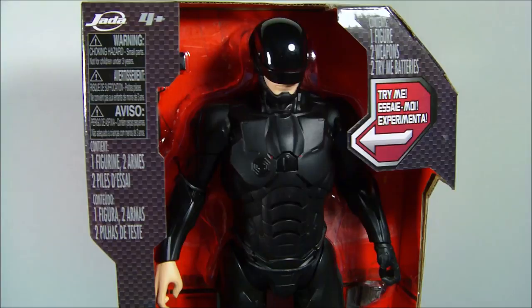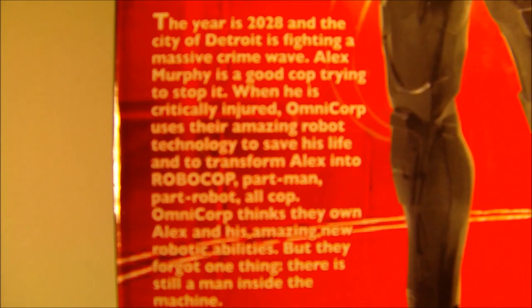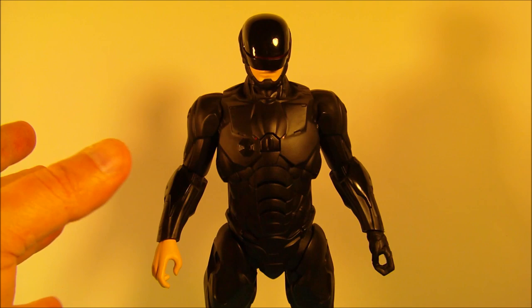All the black suit shiny stuff on there. Very cool looking electronics and light-up stuff. And on the back here it shows it has a visor that lights up, movie phrases, two weapons that are included. Want to go ahead and pause that and check that out? Go ahead. Alright, let's get them opened up and take a closer look.